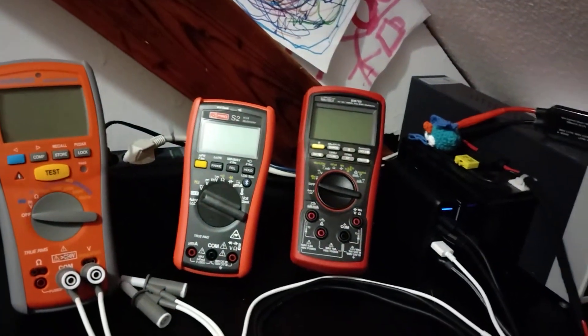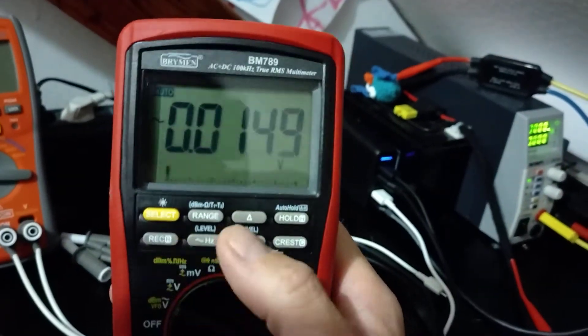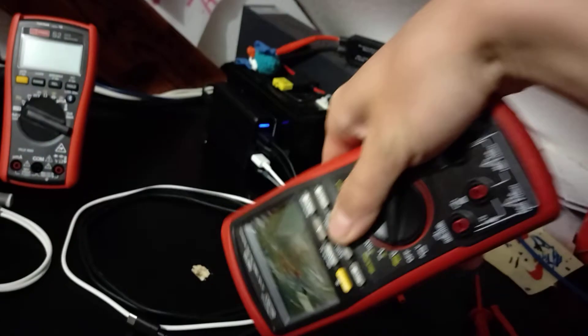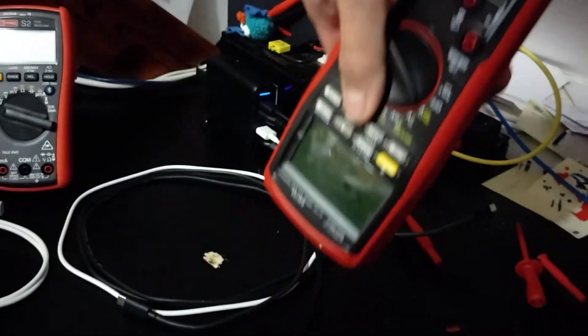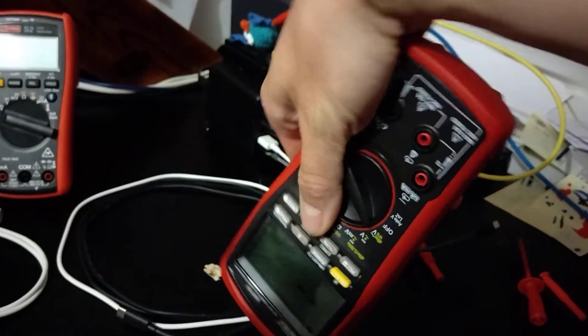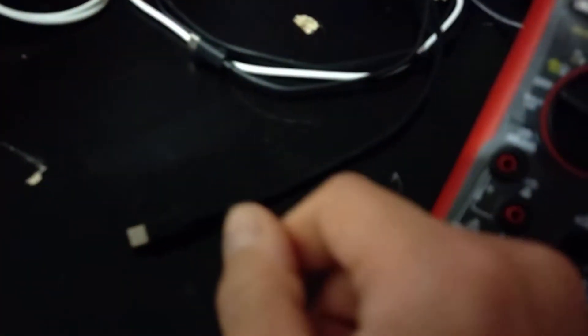Maybe they can't be trusted. Let's try the Brymen. What does the Brymen say about my dangerous supply? Let's go to electric field. I can't even get near it. Nothing — you see it's just the USB cables. Should I touch them? Looks dangerous. Can I take the risk? Nothing.